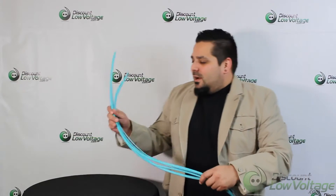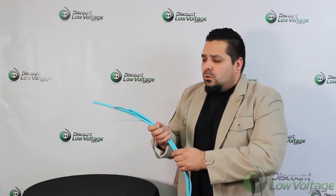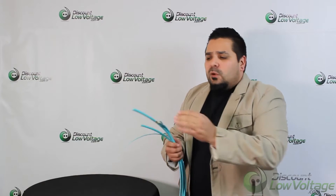Hey, what's up guys? I'm Mercy with discountlowvoltage.com and today I have a few samples here of OM4 Plum indoor cable from a 12 to a 96 strand, and in this video we're going to check out the 96 strand.